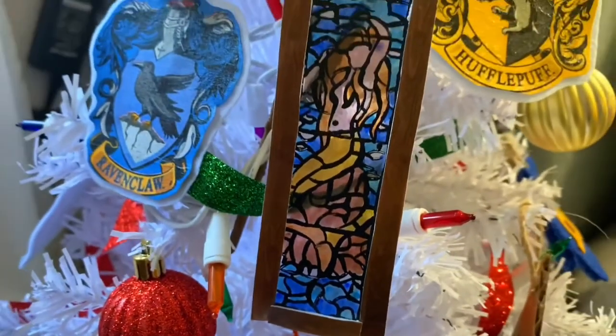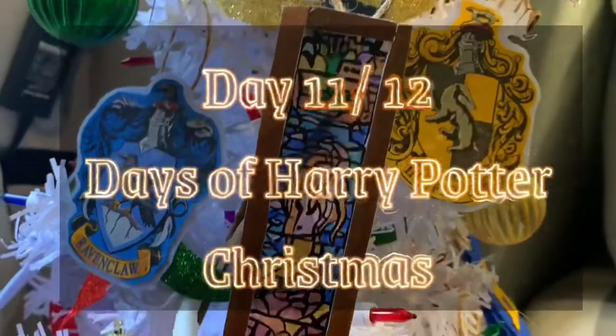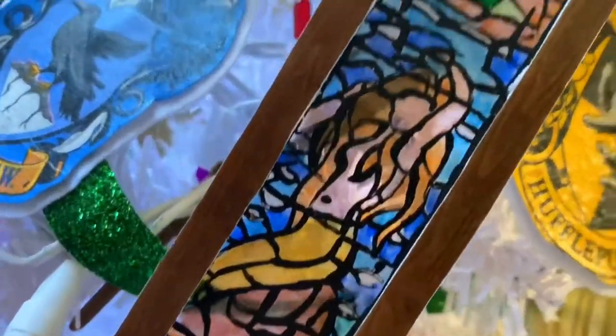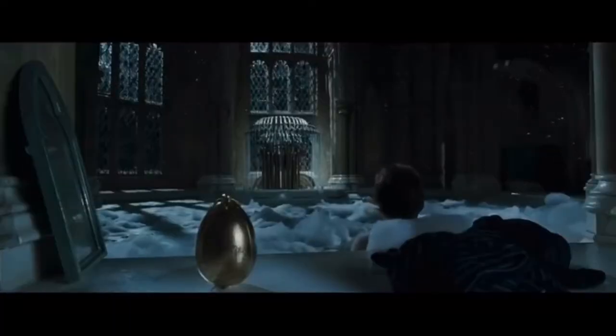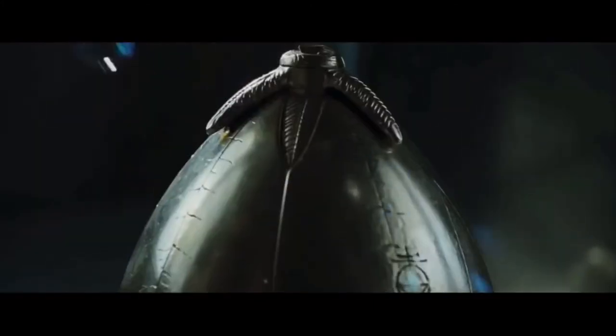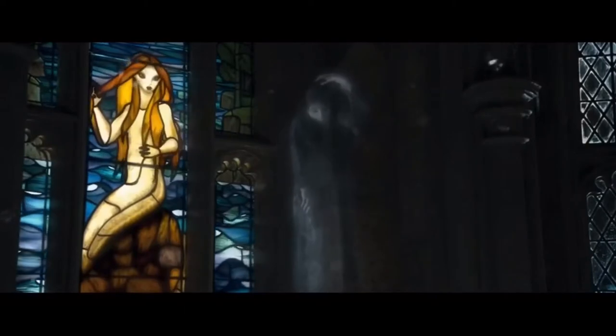Hello and welcome back to my channel, That Geeky Gal. My name is Gracie. This is day 11 of my 12 Days of Harry Potter Christmas Ornaments. Today I have this beautiful mermaid stained glass window ornament for your tree. The mermaid window was seen in Goblet of Fire when Harry needs to find out the secret of the golden egg, so he goes into the prefects' bathroom. We see that beautiful mermaid painting — it was so magical and so beautiful, and I've always wanted to make this craft.